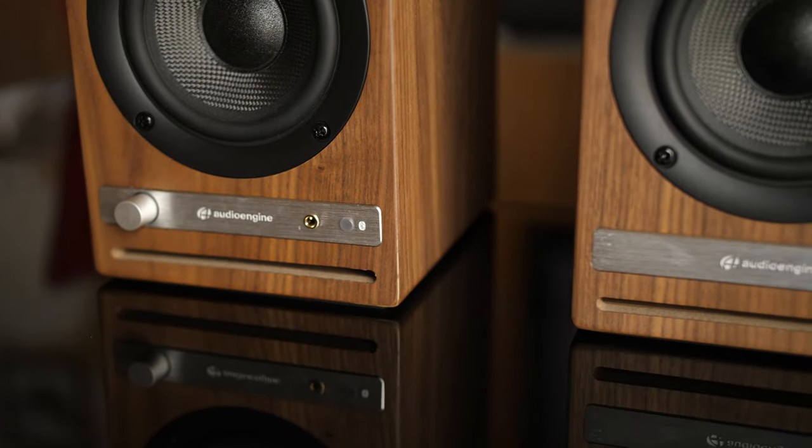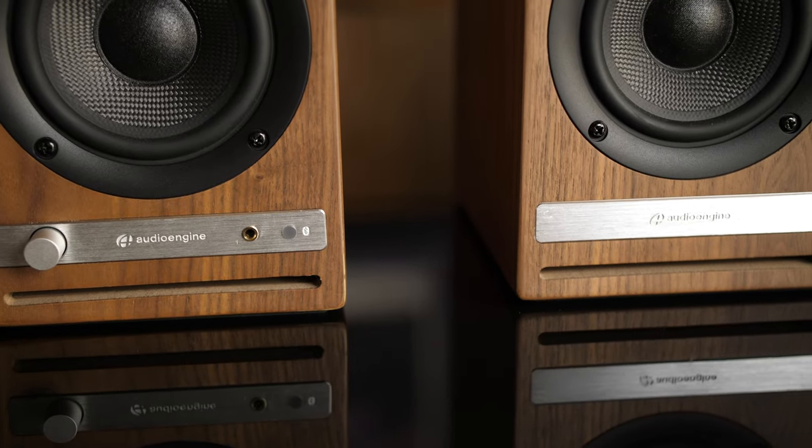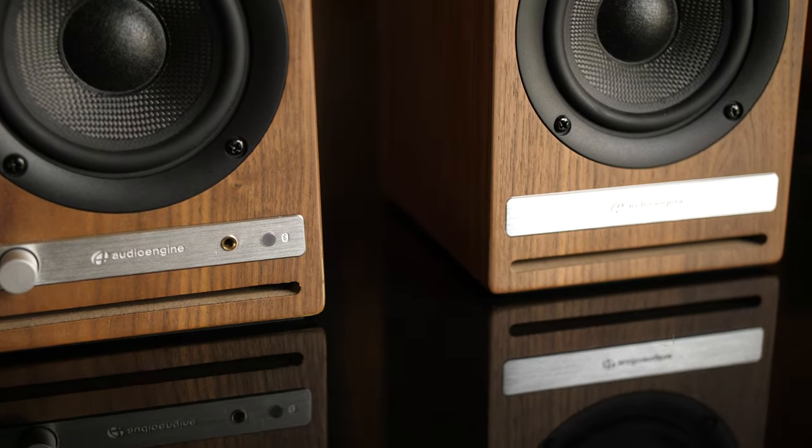On the left speaker, there is a volume and power knob, headphone output, and Bluetooth LED indicator. All connectivity is on the back of the left speaker.